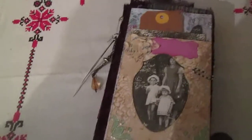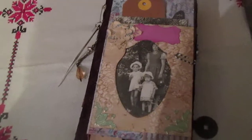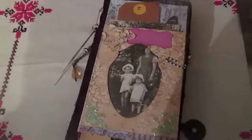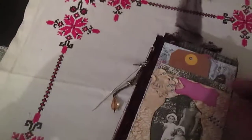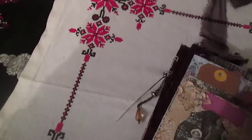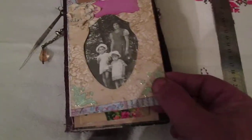By the way, last week or a little bit more, we have bad weather, we have rain. So I decided not to go to the forest to show you this journal, but show you at my home. So, first page — actually this is not the first page, this is the cover.